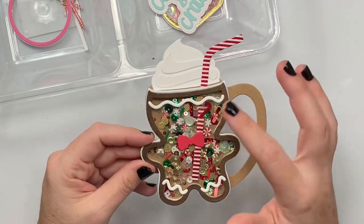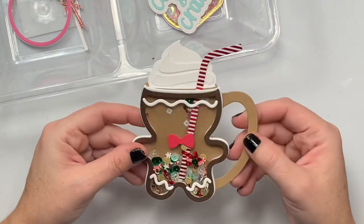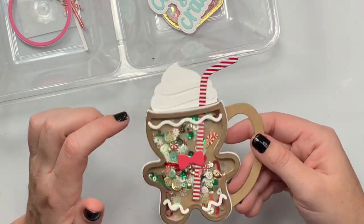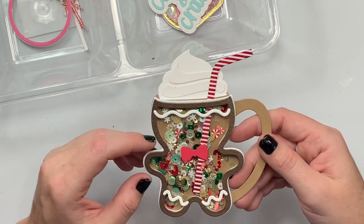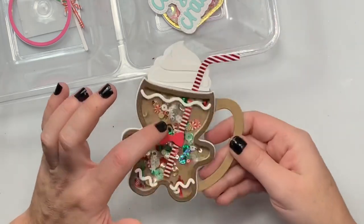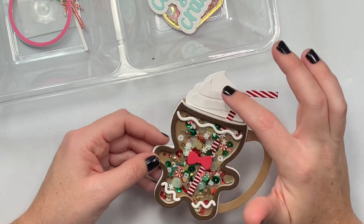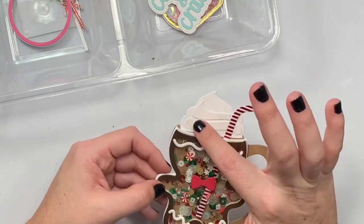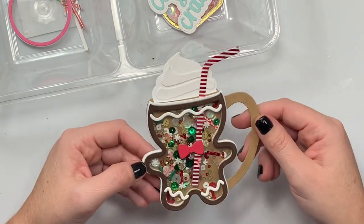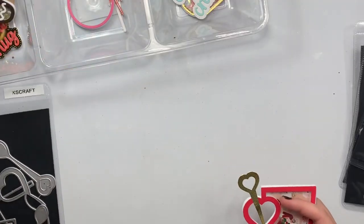Next is this little gingerbread coffee or hot cocoa mug. I did a shimmer brown paper as the framing, and I did it twice in cardstock. I put my Christmas mix in there with the straw going all the way through. I did some piping on the gingerbread but skipped the face since you wouldn't see it with all the dark sequins. Then there's whipped cream on top — I layered up the white pieces. Hot cocoa — so cute!